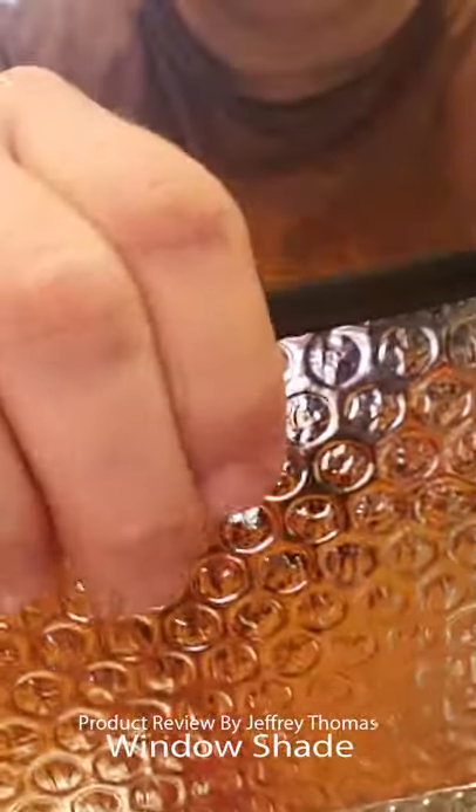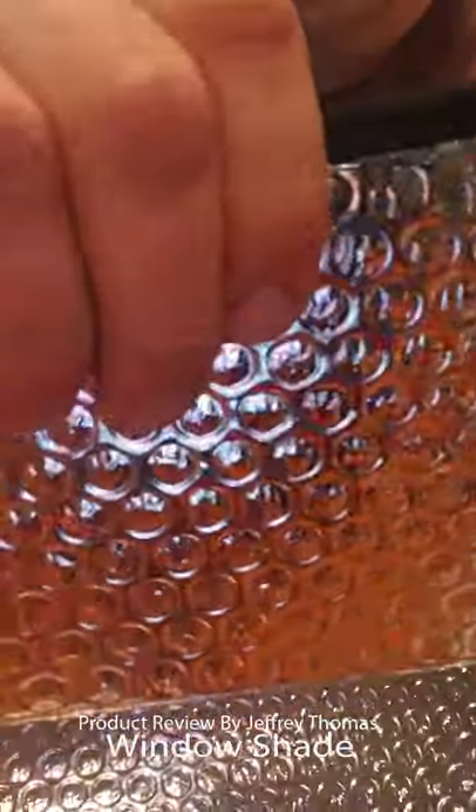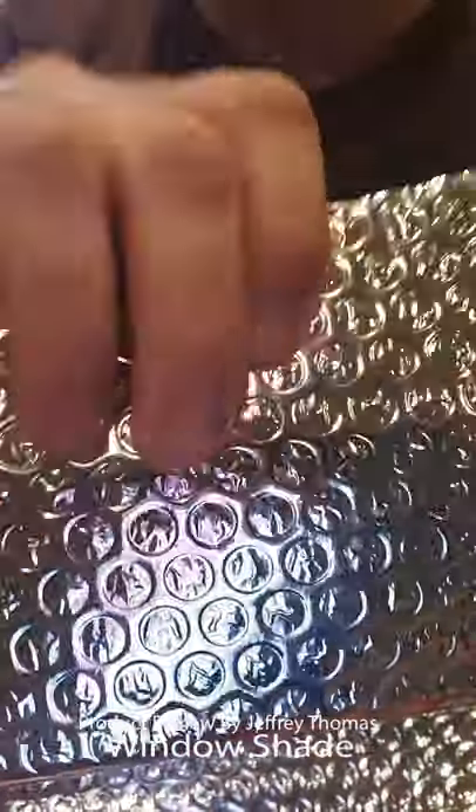Like I said, this is pretty thick here. This is not really flimsy. It feels more like a cardboard than it does like a normal one of these you get in a store.